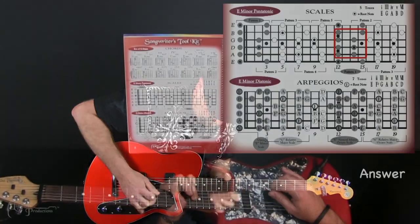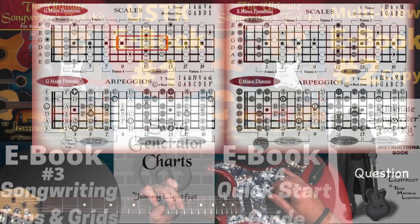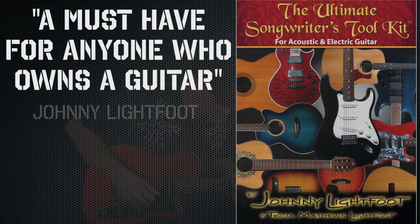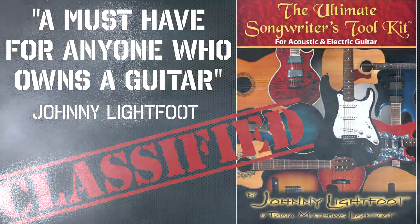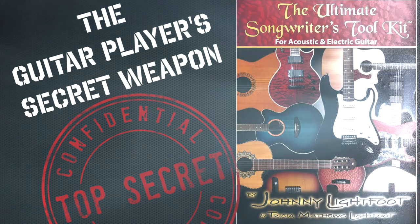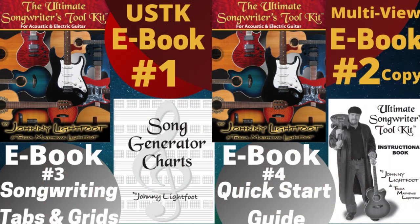If you've ever felt uninspired, stuck in a rut, or frustrated, and just don't know how to take your playing to a more advanced level, this is the missing tool that you've been searching for. If you're a devoted musician, this is a must-have secret weapon that will blow your mind. This powerful multi-view e-book comes with a complete video course that walks you through step-by-step and shows you how to clearly use this amazing guitar multi-tool.